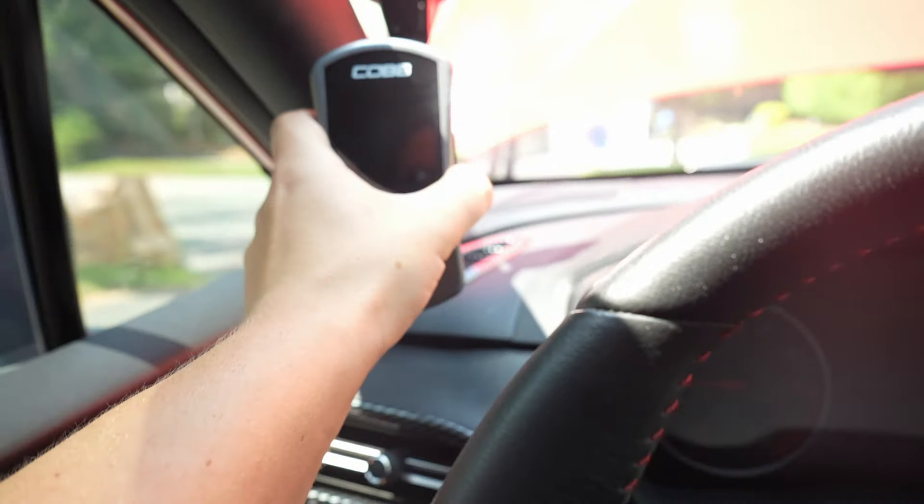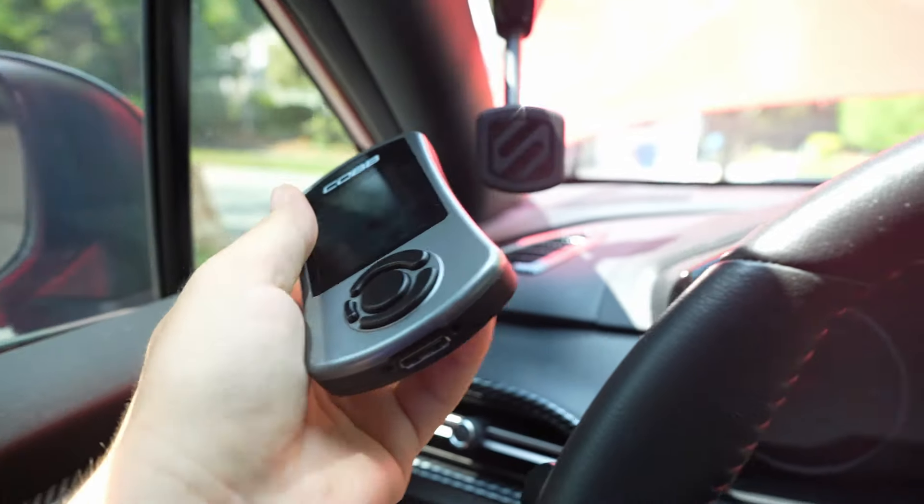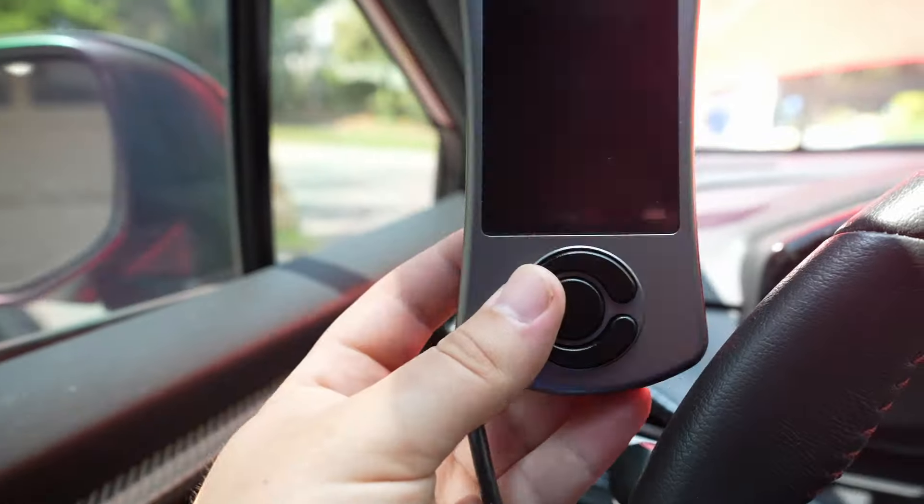We're going to get straight into the video and get this thing installed. We have our COBB Accessport already mounted using a magnetic mount — I'm going to make a separate video on why you want to do that. We do have our hood popped; it's about 95 degrees out so I'm cooking inside the car, but we're going to start.